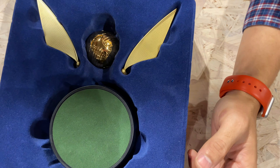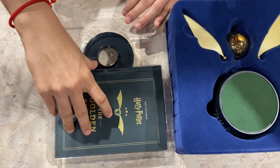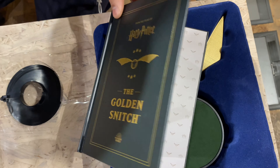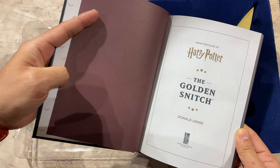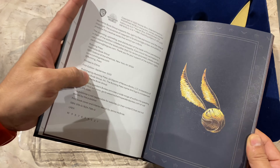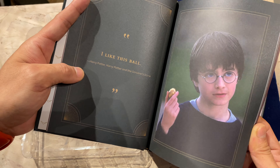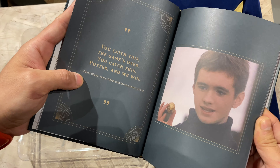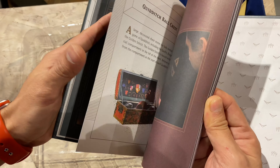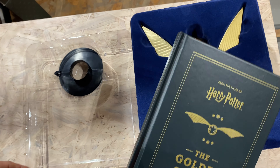This snitch is blisteringly fast and hard to catch. Oh, we have even a book — I didn't know that! 'Harry Potter: The Golden Snitch.' That's nice — it has the brief history and info about the golden snitch. Look at that: 'Features — you catch this, the game's over, you catch this pattern and we win.' Nice! And this is from the first series, from the Philosopher's Stone.